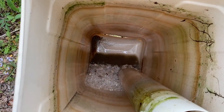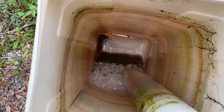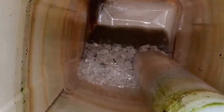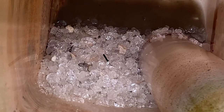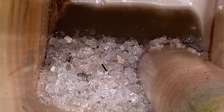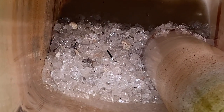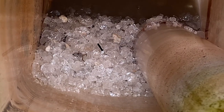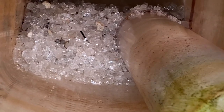So a neat little thing I just found out with the watering system — apparently they put glass at the bottom. I'm assuming it's for settlement, to make sure the water filters through. But I can't just turn this upside down because it's full of glass at the bottom.